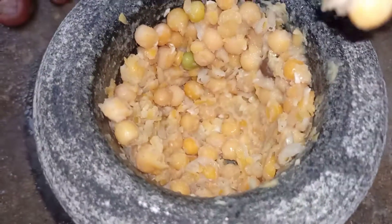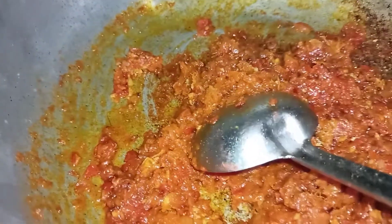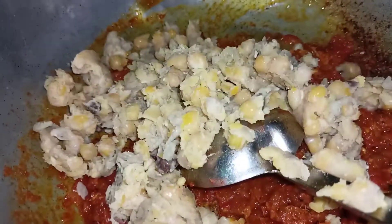We will mix it in a bowl and paste it in the bowl. We will have gravy. We will try it all the way.